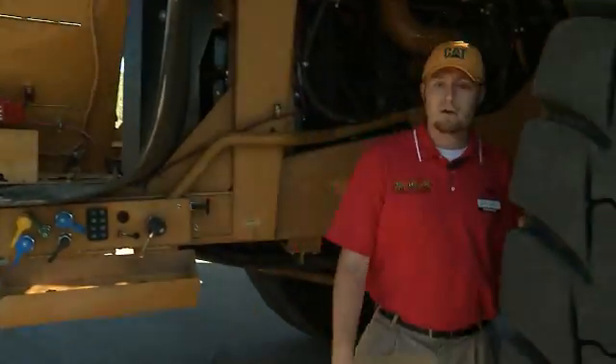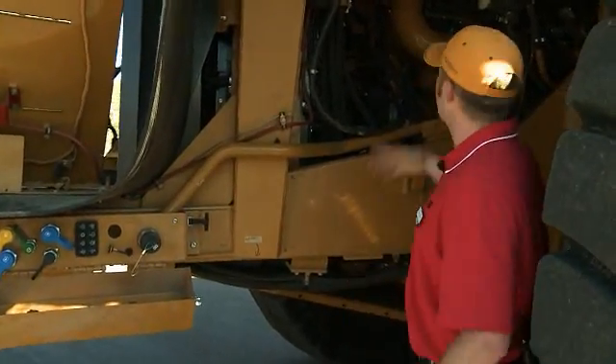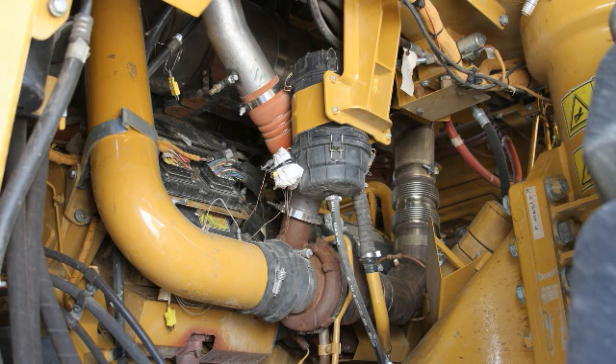Stepping back up inside here — it's a little difficult to see, but as you walk through take a look up inside. You can see the engine aftertreatment, the VOC package up on top of the engine, the NRS coolers. The Rockford fan is standard on this machine.